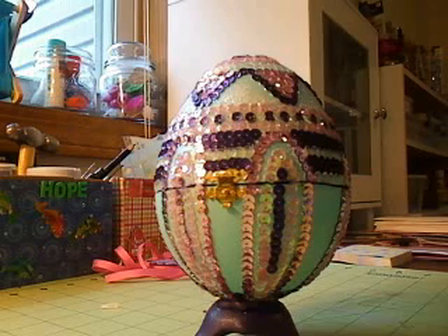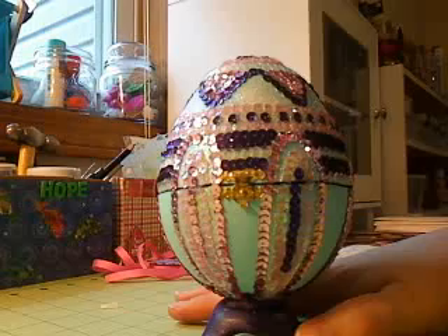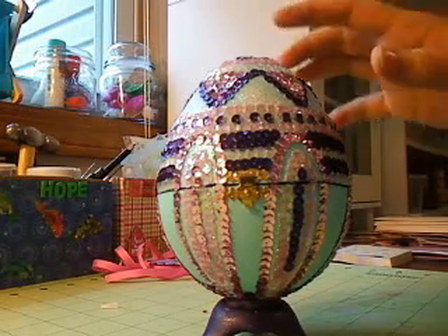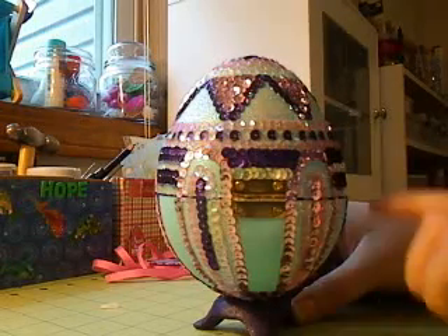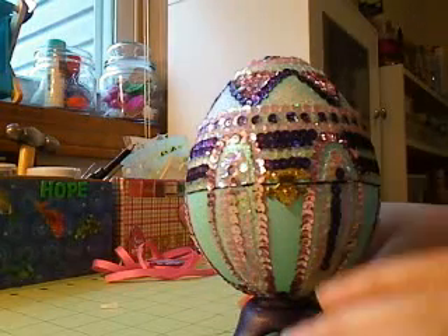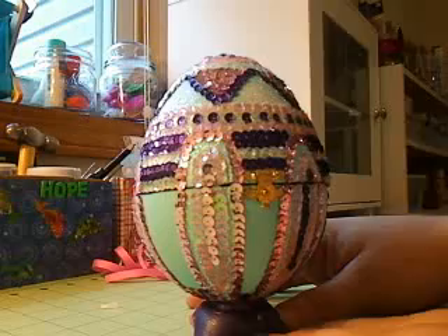So this is my altered egg. I got one of those hollowed out eggs from Michael's and I just cut it in half. What I did was I turned it into a jewelry box. I put a hinge on it — there's a hinge right there — and I put the clasp, and I turned it into like a jewelry box.